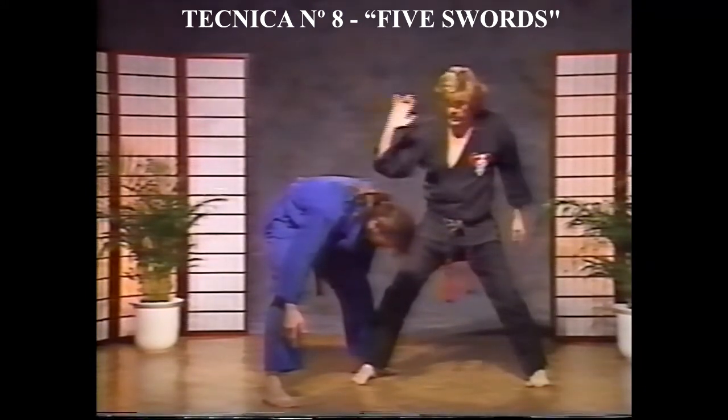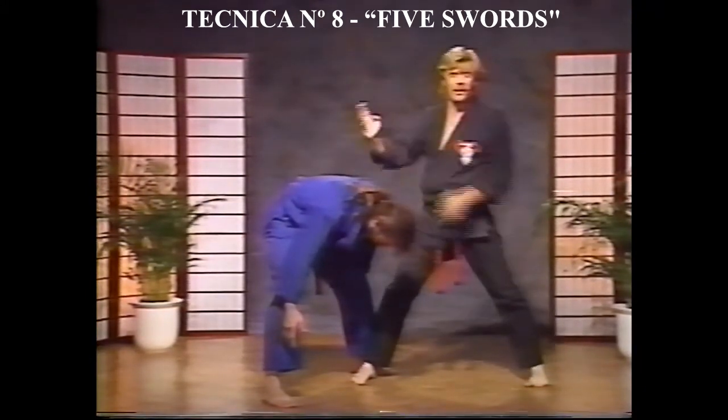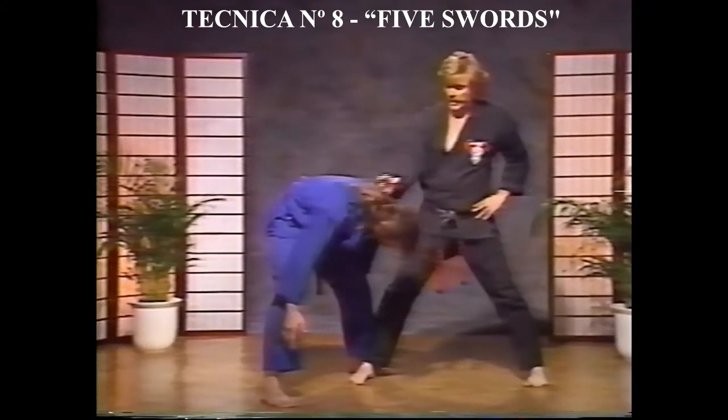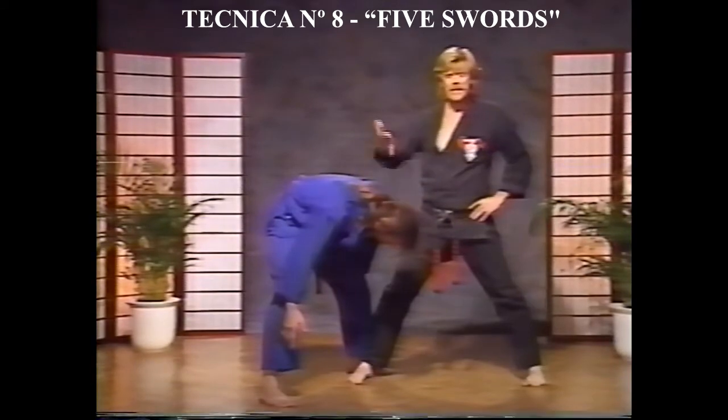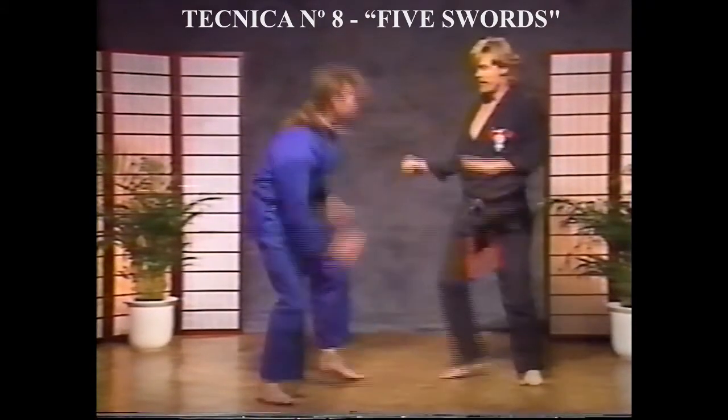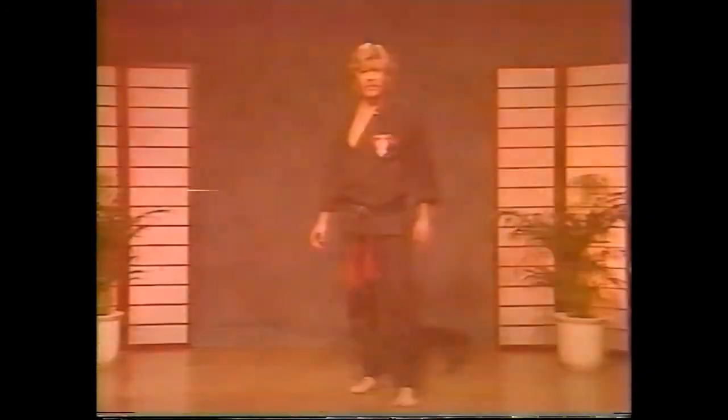From here — bam — down the back of the neck. Watch from this angle: punch comes, heel palm, uppercut, down, then I drop in for the last shot. And you'll notice here the bottom hand checks. Now what I'm doing so I don't hurt...